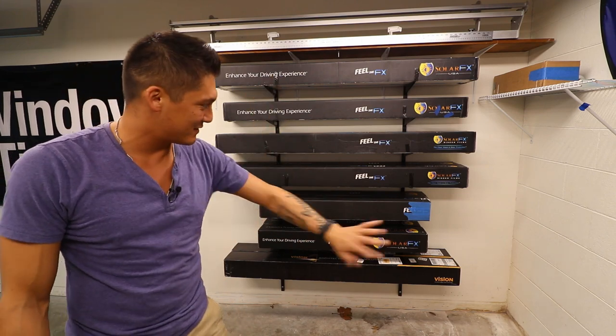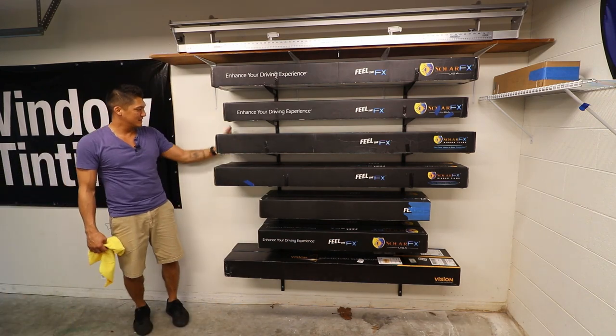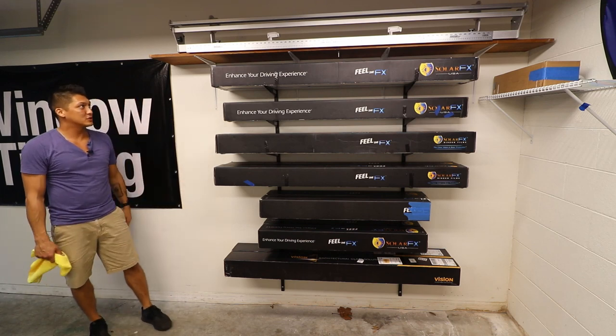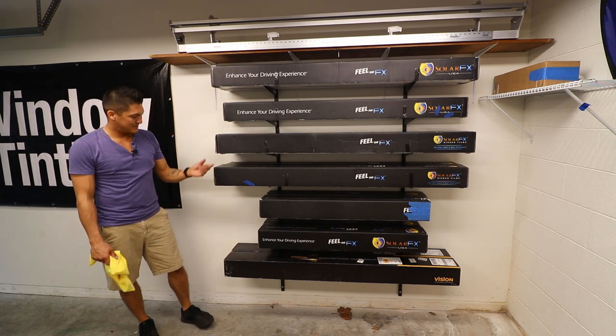This looks pretty good, right? It's all organized now, everything's off the floor. I can go to the side and all the labels are over here, so I can see which films are which really easily and pick and choose. I think this turned out really well. I'm very pleased.